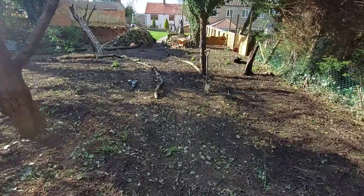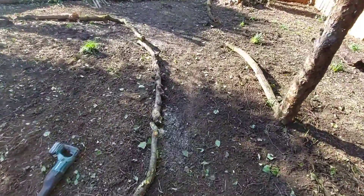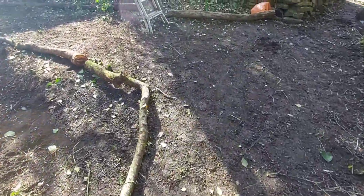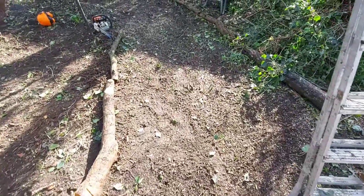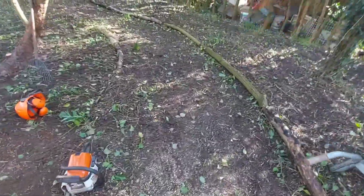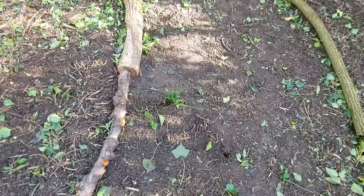Just doing a rough layout with the bits of branches that we take off to make a little path edge. I'll replace these as I find better branches. And then in between the two logs we'll put bark, so you don't get caked in mud. All these boards I'm going to move out.